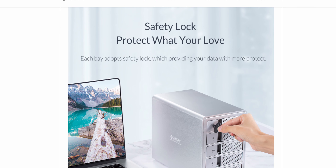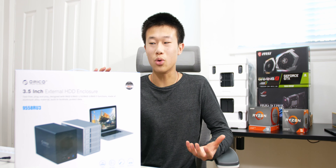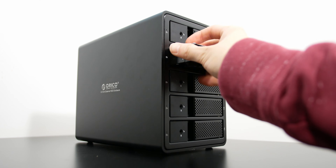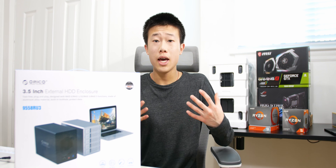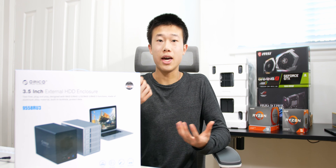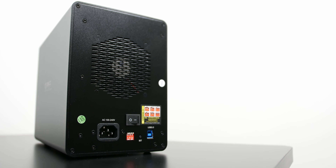There's also a key included with the box so you can lock your hard drives in. I feel like it's kind of useless in my case since I'm just going to leave it on my desk — if someone wanted to steal it, they'd steal the whole thing. That said, it could prevent kids from opening it up and messing something up, or prevent drives from falling out during something like an earthquake.